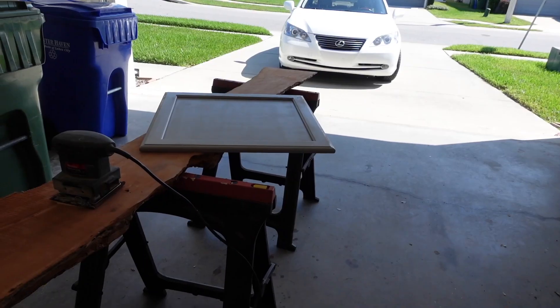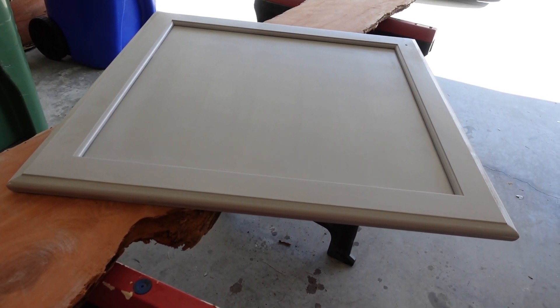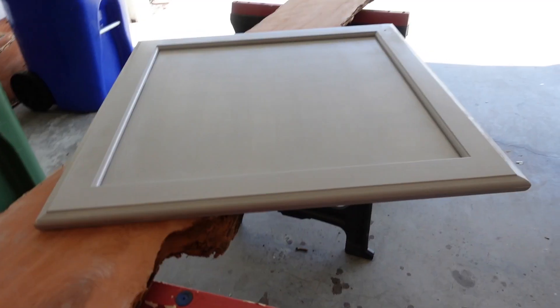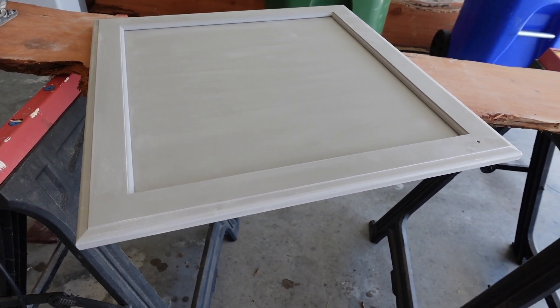Sorry about the lighting in here — I'm in the garage. I pulled the doors out and I'm sanding them twice: once with 100-grit sandpaper, a second time with 220-grit. That will smooth all the gouges out. I'm going to follow up with some liquid sandpaper because it's almost impossible to get into the little cracks and corners. I can still see a lot of shine, so I want to make sure every square inch of these doors has been de-glossed — it will ensure the paint's going to stick better.